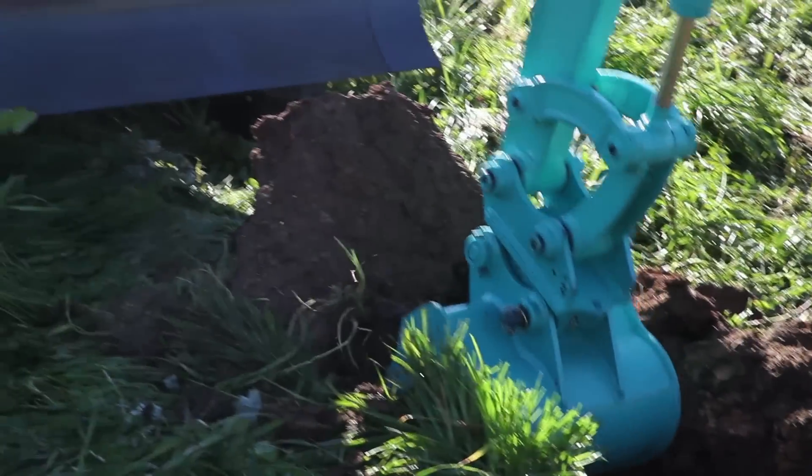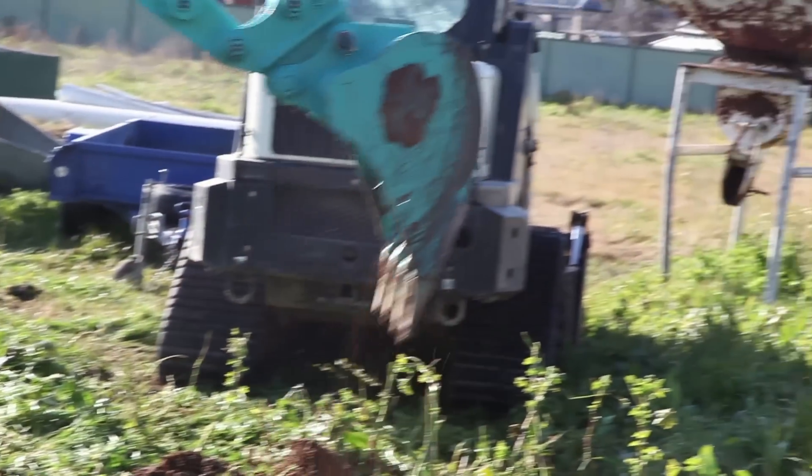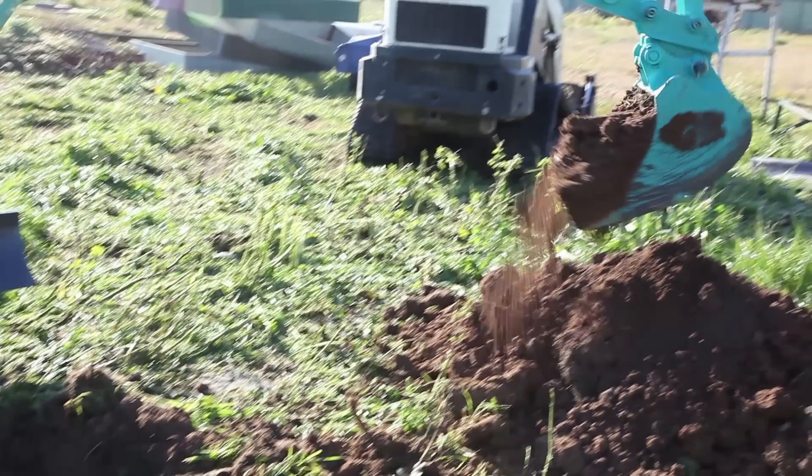You may not know this, but the bucket is the single biggest factor in how well a machine digs. And if you want your bucket to dig easier in the fastest time possible while keeping more cash in your pocket, there's only one bucket to get: the EI Engineering Bucket, the most technologically advanced bucket on the market today.